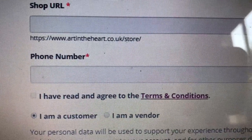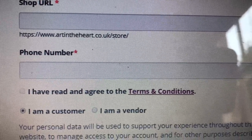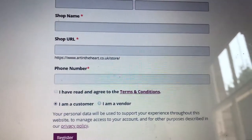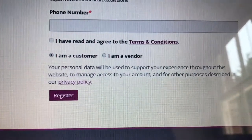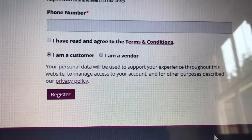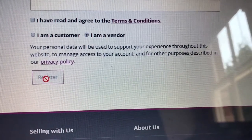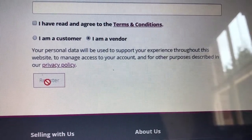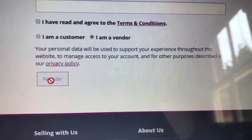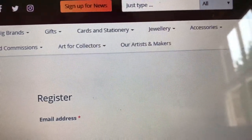You put in your first name, last name, and your shop name. This doesn't mean you have a shop on the high street - it's what you want to be called on the website. So if it were Sharon Pugsley Hill, she might call herself Sharon Pugsley Hill Art. Your shop URL will come up automatically - something like artintheheart.co.uk/store/your-name. Then your phone number, and you confirm you've read the terms and conditions, agree that you are a vendor, and click register. It might ask a few more questions - another minute maximum.